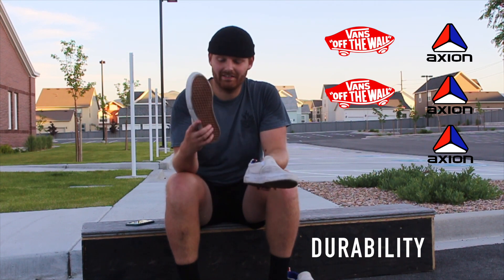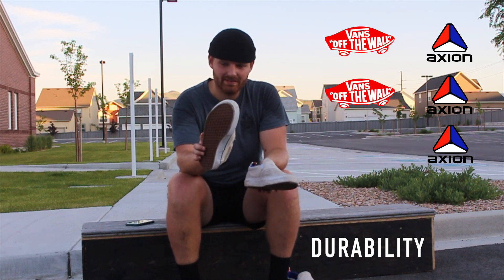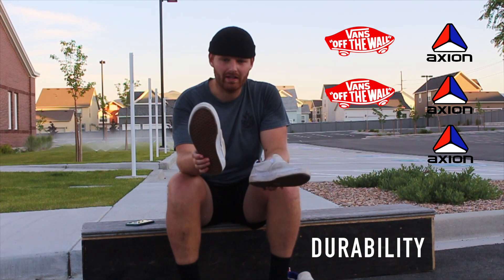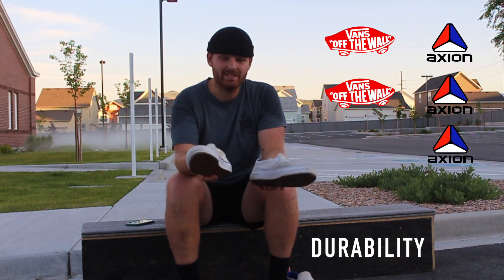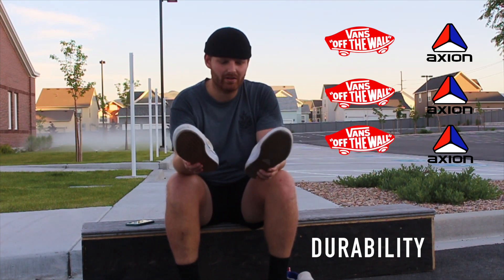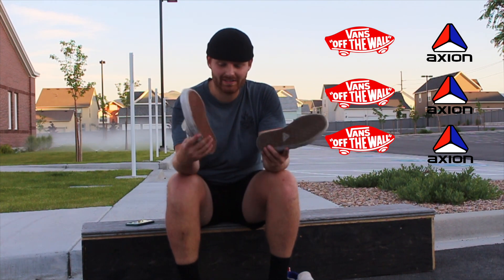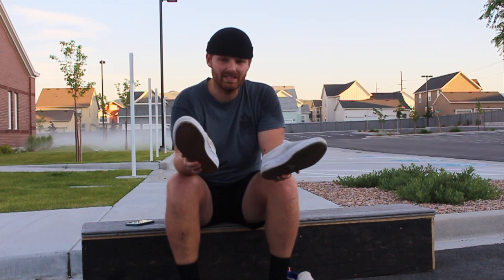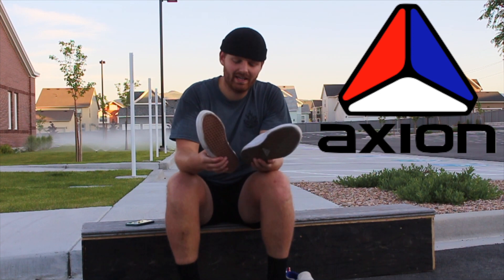For durability, I'd give the Vans an 8 out of 10 — I've already done 100 kickflips in them and the rubber is extremely tough and barely showing wear. The Action Rue I'd give about a 6 out of 10; they're not bad, just not extra durable. Overall, the Vans won two categories, the Actions won two categories, and they tied in one — so it's essentially a tie. Both are 60-dollar shoes with their own pros and cons.